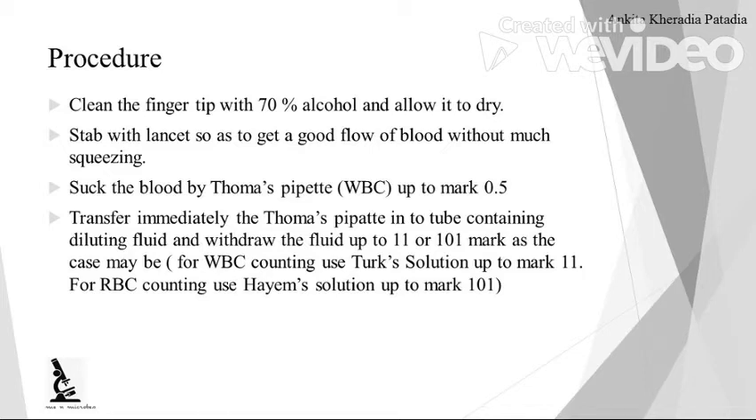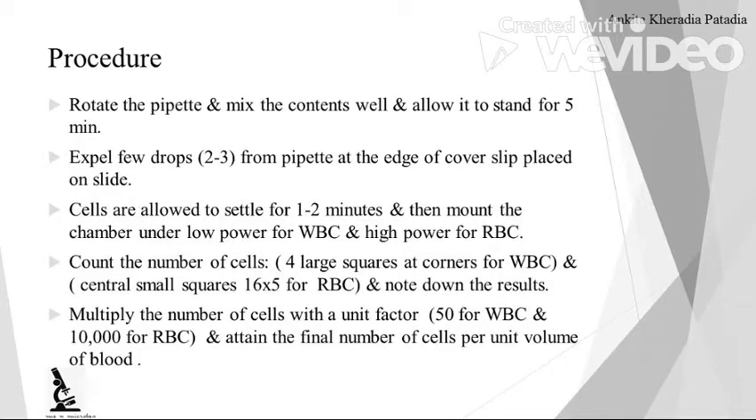— if you delay the transfer, the pipette will be blocked by clotting of the blood. So transfer immediately into the diluting fluid in the Thoma's pipette. Now, suck the fluid up to the mark of 11. Then rotate the pipette and mix the contents, and allow it to stand for 5 minutes. Rotating it will mix the sample.